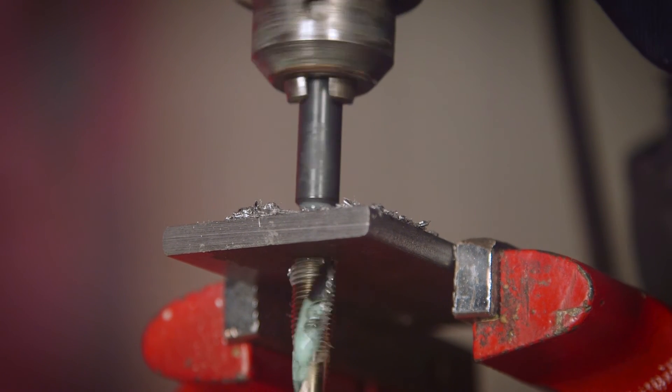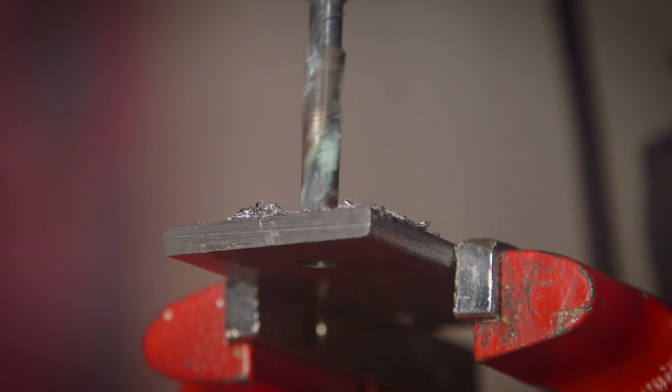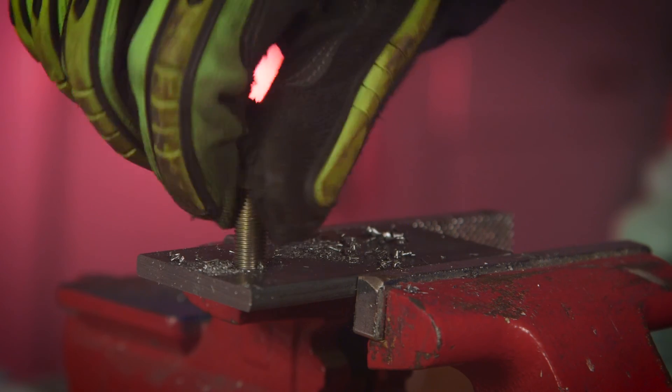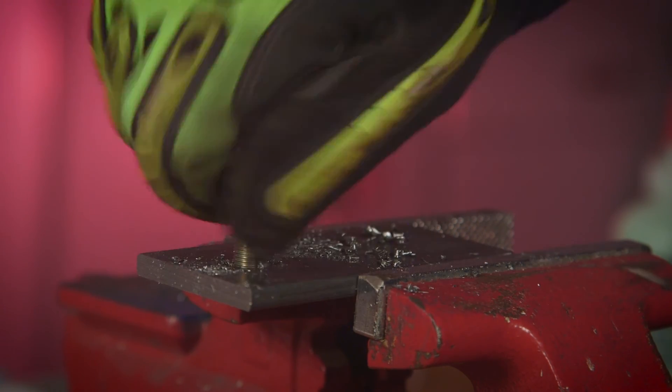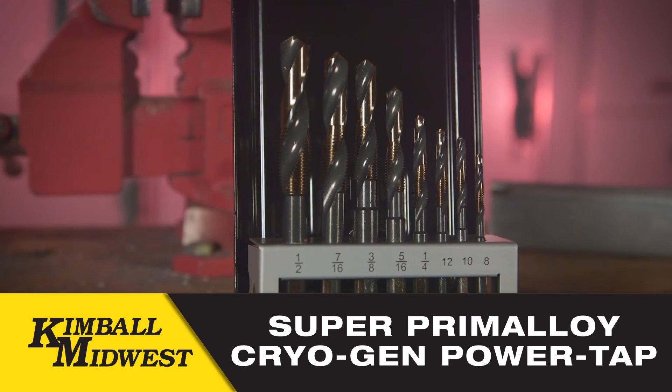When you're done, you're left with an SAE Class 2 thread every time. If you're a professional that taps threads, ask your Kimbell Midwest representative about the long-lasting, fast and accurate Super Primaloy Cryogen Power Taps.